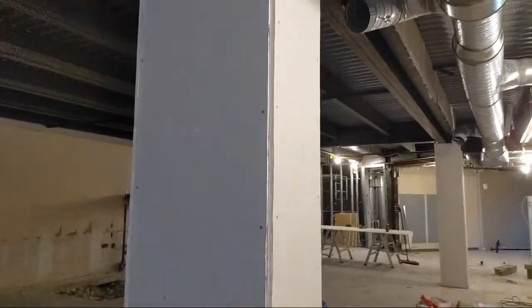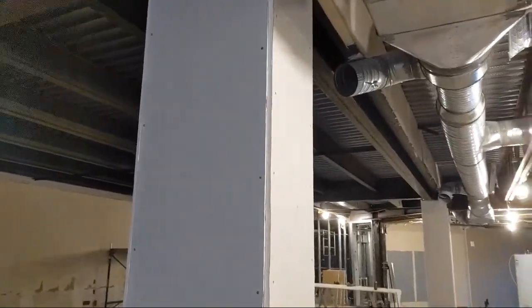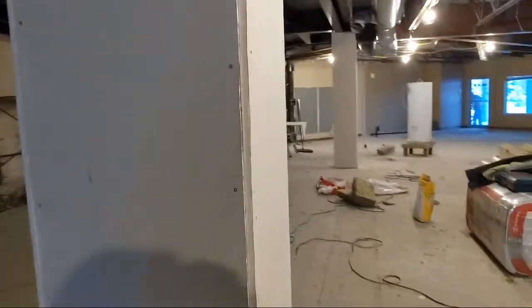I will be adding a layer of drywall to this. I got new drawings, so these will be double layer now, so I've got to add another layer.